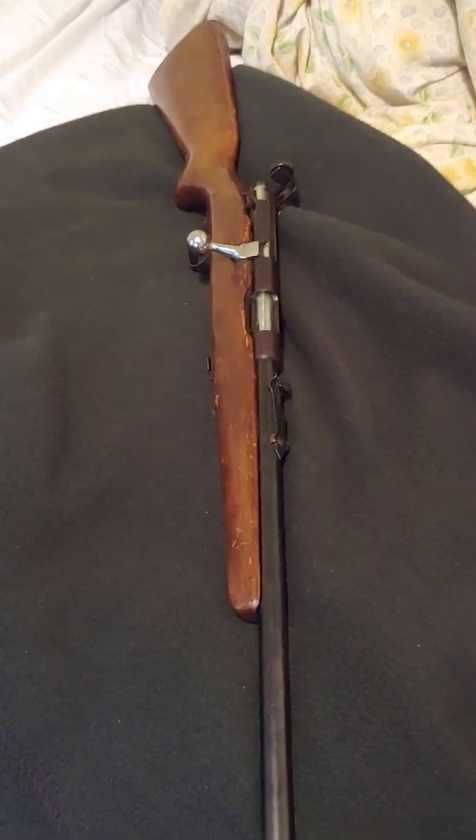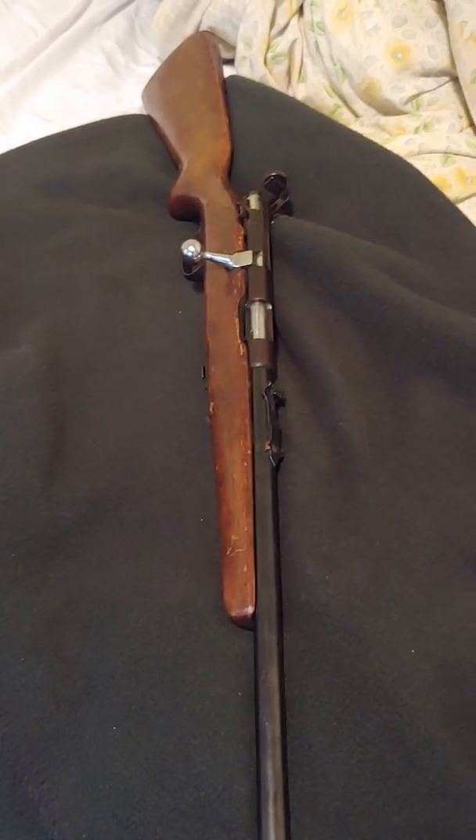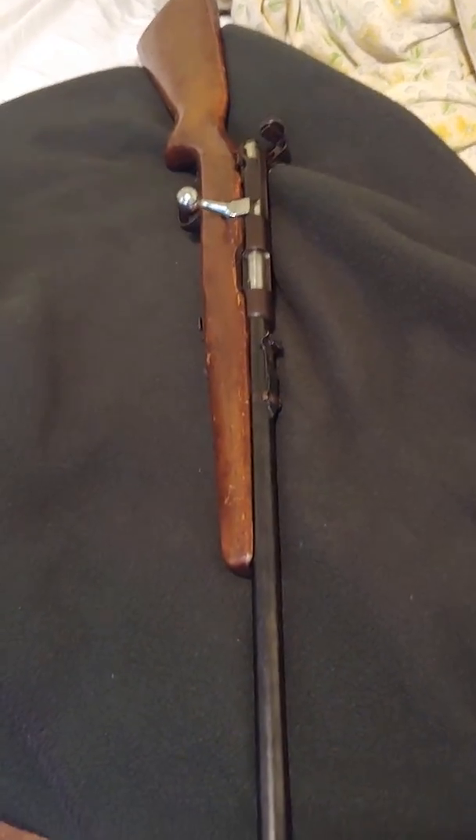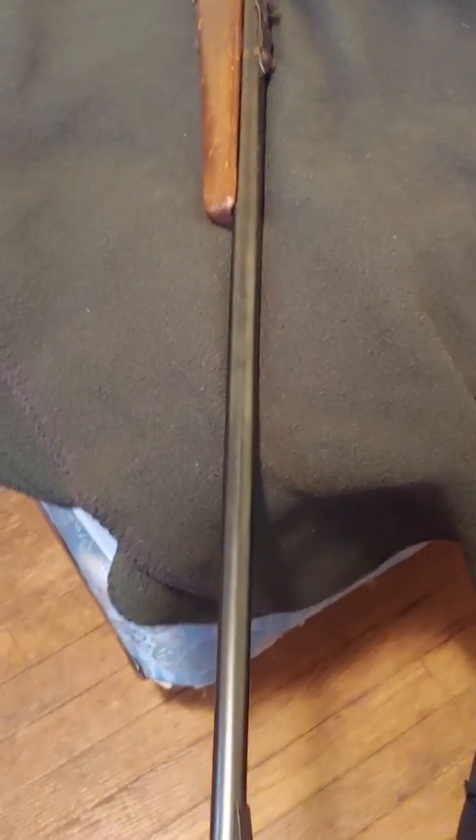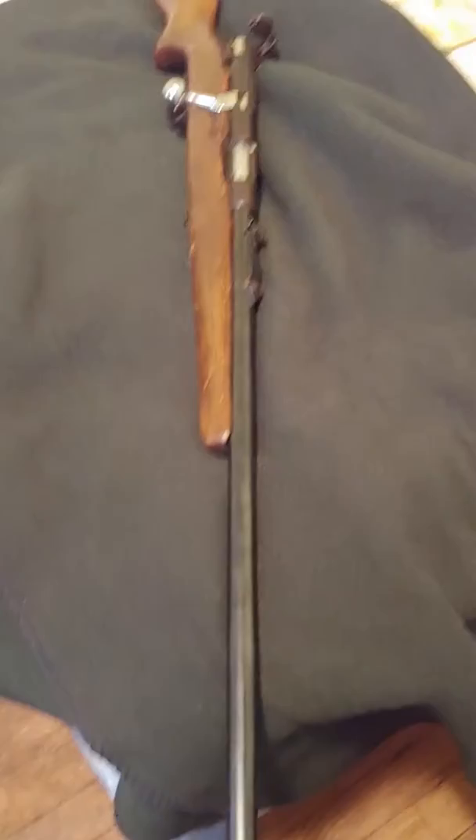It's nice to be able to get a hand-me-down from my grandfather. He's long past. My father had it and decided to give it over to me.